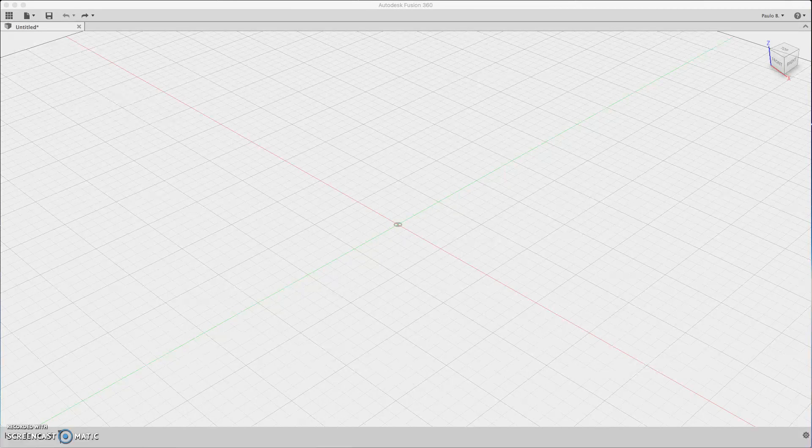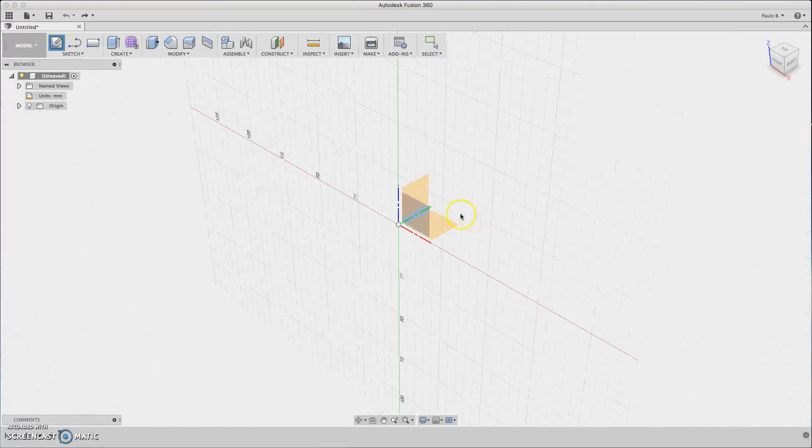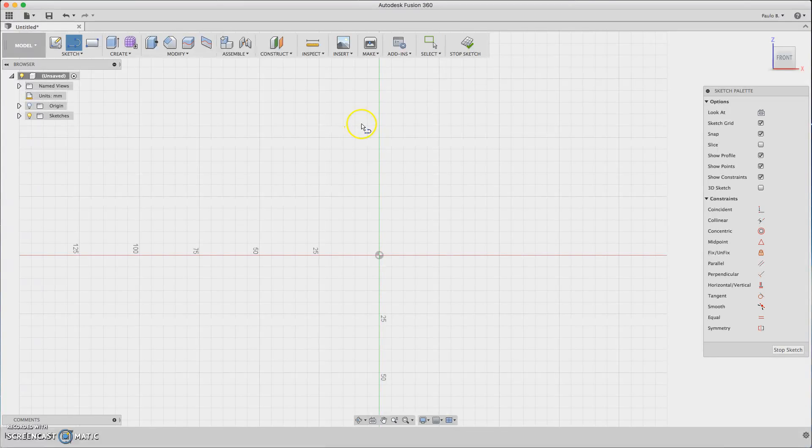Hi guys, my name is Paulo and welcome to my Fusion 360 tutorials. We are going to design a project box, so let's start with a simple sketch. We choose the profile with more angles, so the side profile is the best. I will start roughly designing the box.